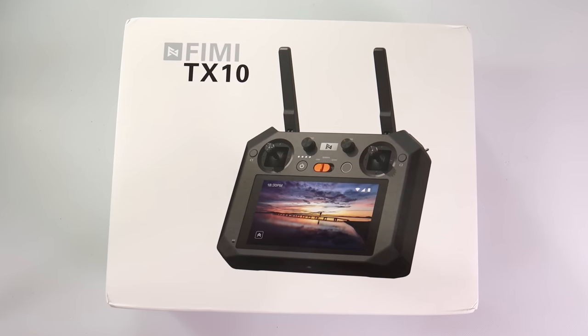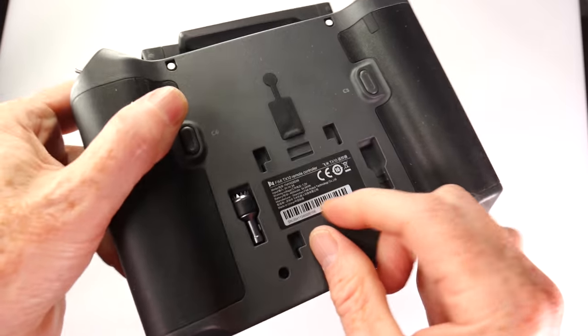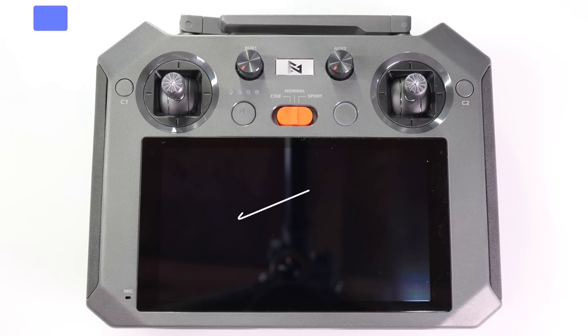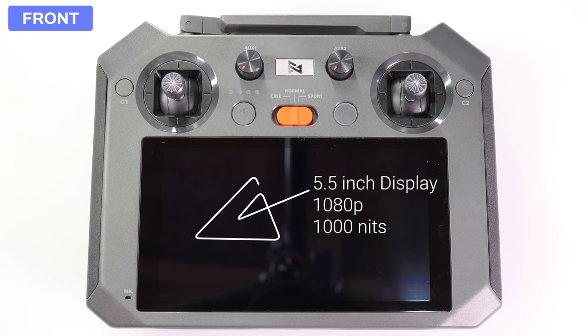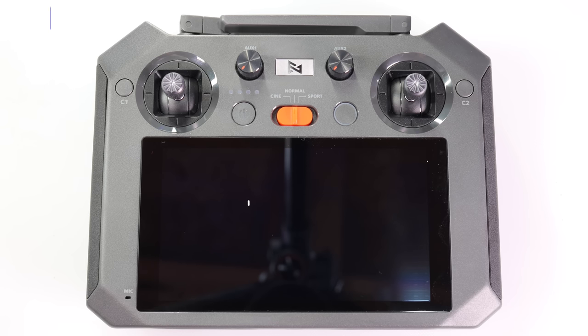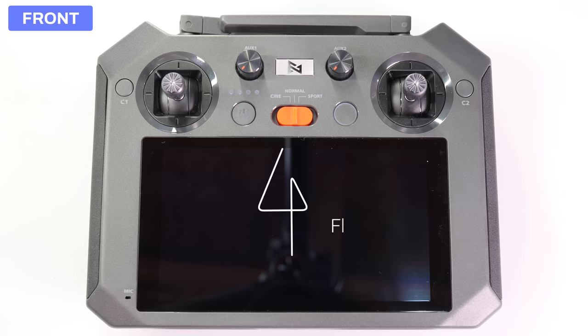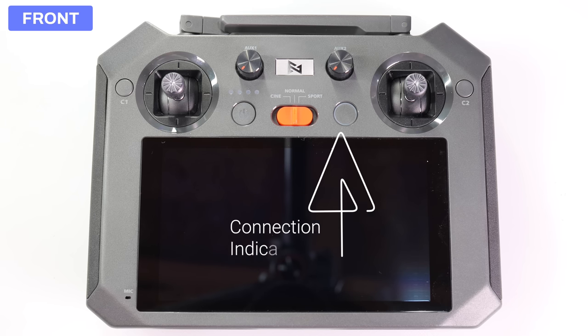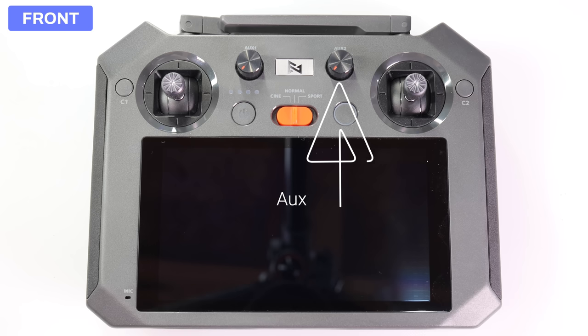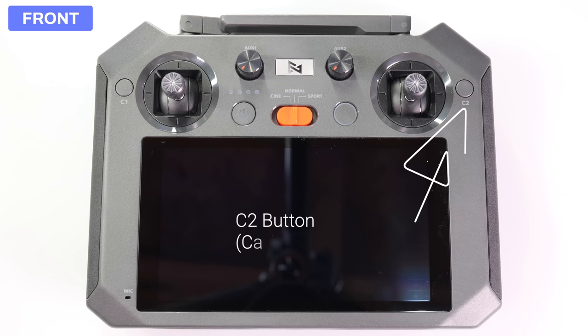This is the box your TX10 comes in. Inside you'll find an instruction manual and the TX10 itself — the joysticks are located on the rear. On the front you'll find a 5.5-inch display at 1080p resolution and 1000 nits of brightness. On the top left is the C1 back button, then the left joystick, the auxiliary one dial, remaining power indicator, the power on/off button, the flight mode switch, and the connection indicator.